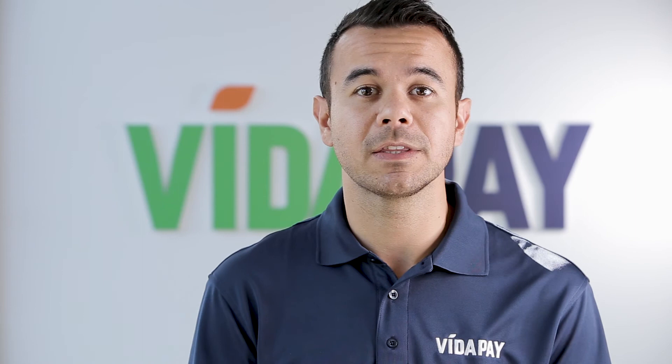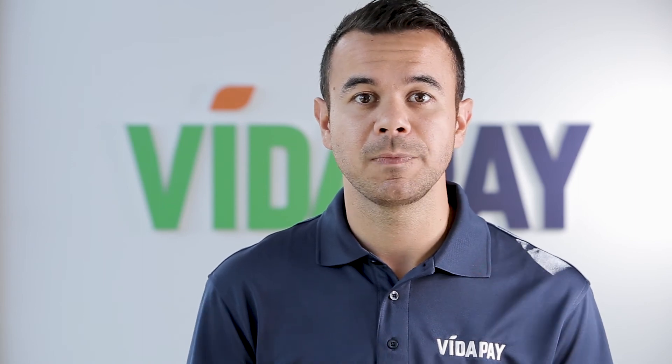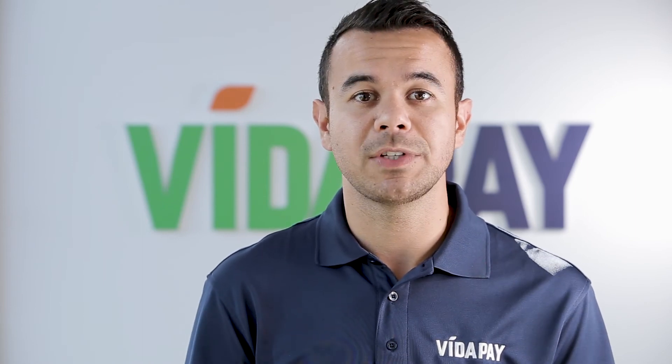Now we hope you use these tips to get the most out of your VidaPay experience. If you have any questions, feel free to reach out to our customer service department. We're happy to help.